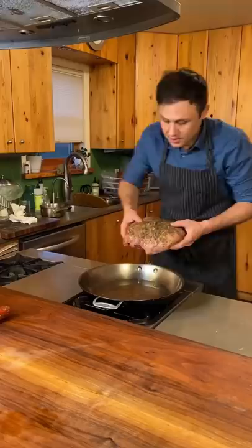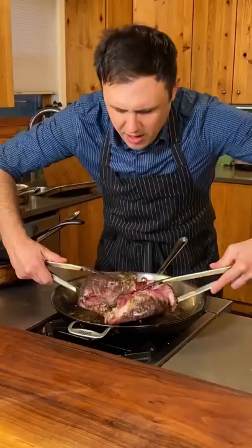Here it is — totally raw but nice and smoky. Now on a low to medium heat pan, we're gonna sear this lamb. Weigh it down baby. About six to eight minutes on either side.